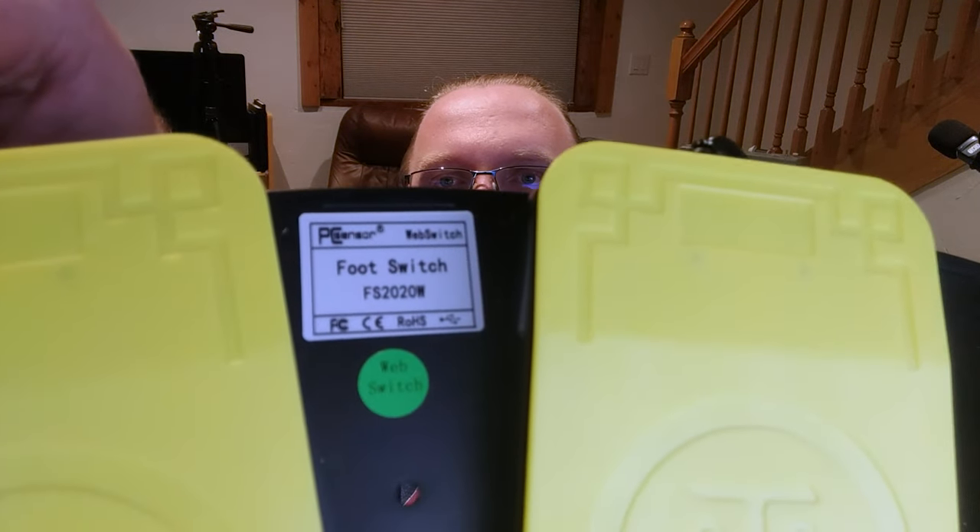This version is called the generic foot switch FS 2020 W edition, made by a company called PC Sensor. They sell a whole range of different buttons on their website — all variations of remotes, foot pedals, or multiple foot pedals tied into one plug. This particular model comes in two versions: one with a physical plug you connect to your PC, and a Bluetooth version. It looks like it used to retail for around $100 but now sells for between $36 and $42, which is not bad for a robust set of three foot pedals that come with their own software.